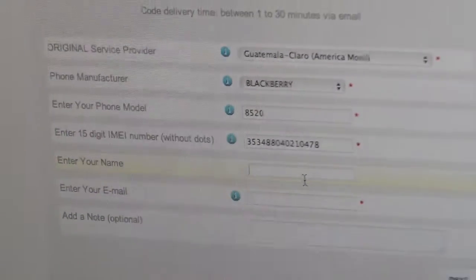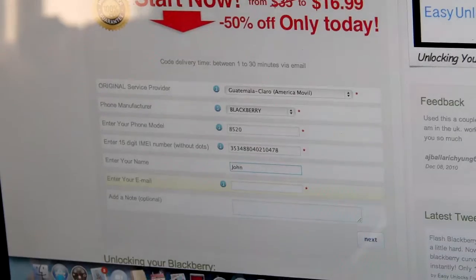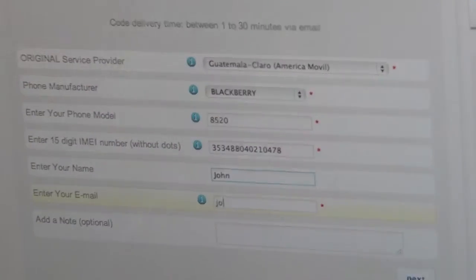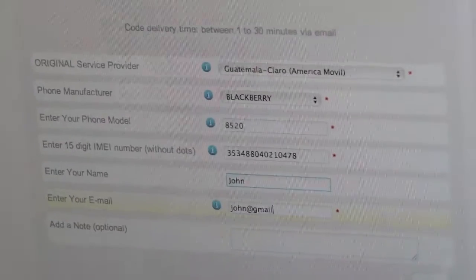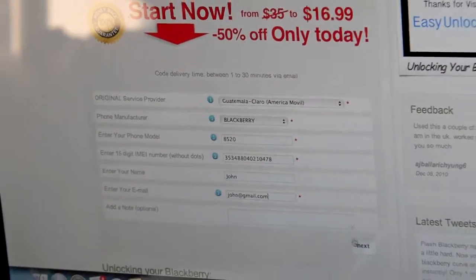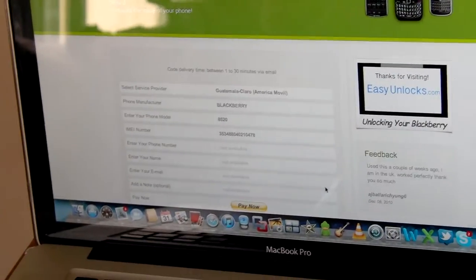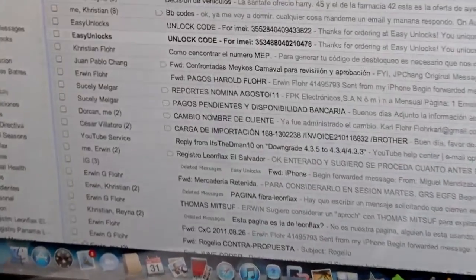Then enter your name and the email address where you're gonna receive the code. Hit next, and after you complete your payment you're gonna go to your email.